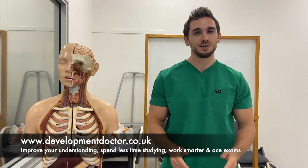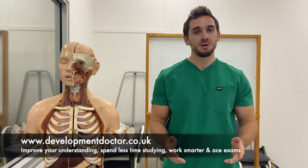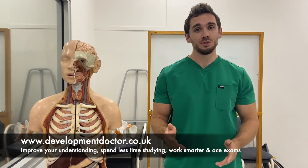If you've enjoyed this video, subscribe to our channel for updates on more videos and more topics like this. And if you want some more information and longer-form tutorials, check out the website developingdoctor.co.uk.